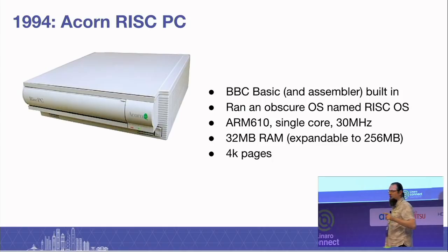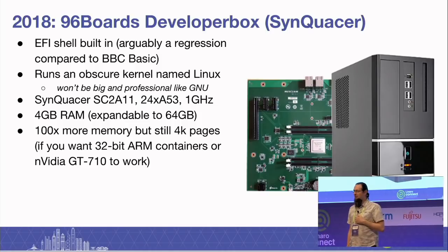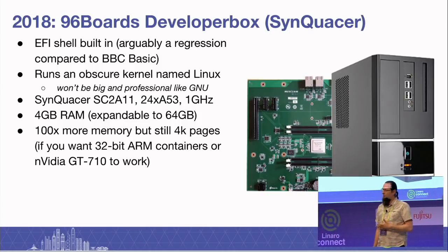Then there was a 24-year gap, and I've challenged people — come and find me afterwards if you can fill in the gaps — but I think the next PC form factor was the 2018 96Boards developer box with Sincrasa in it.